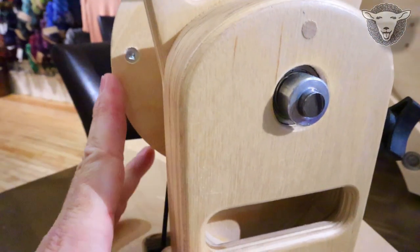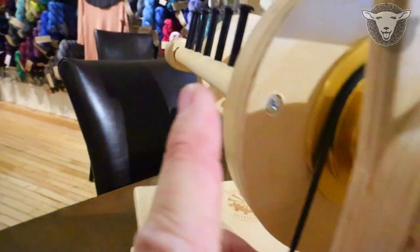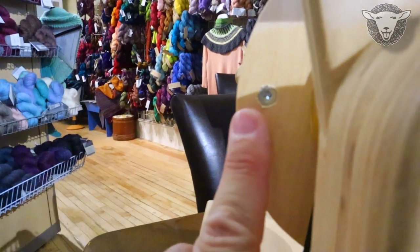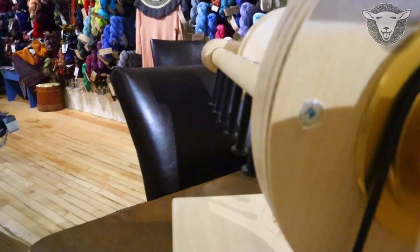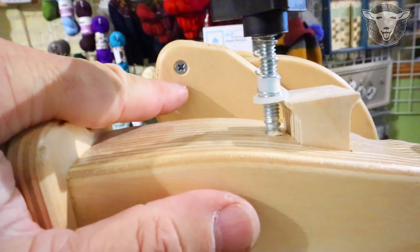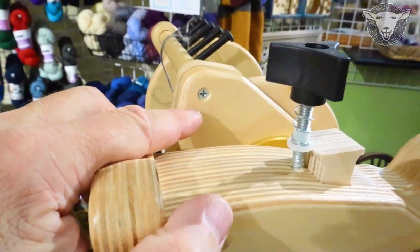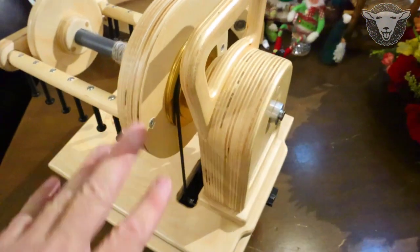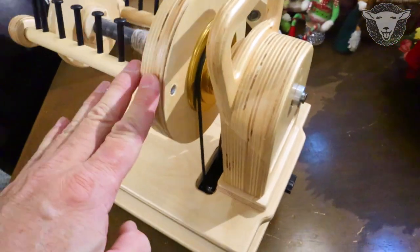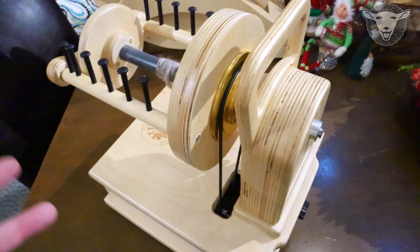Over here on my Firefly I have an 8-ounce head on it right now. The 8-ounce head — it is very easy to get to that screw that holds on the flyer arm, so changing out the flyer arm should be very easy. I've got a Bullfrog here with a 16-ounce and you can see it's very easy to get to that screw head to get to the flyer arm. The 16-ounce shouldn't be a problem, and it would be the same if you had a Mach, Monarch, or a Firefly with a 16-ounce. As I'm taping this there is not one yet for the 32-ounce available.